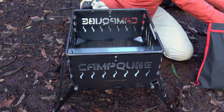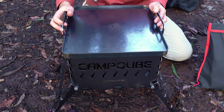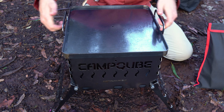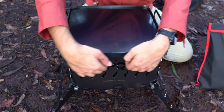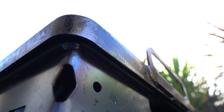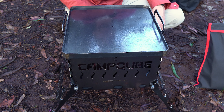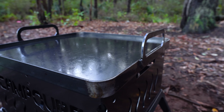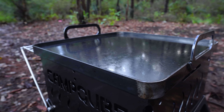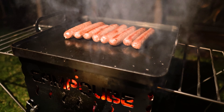We also get a nice heavy duty barbecue plate that fits perfectly on top of the Camp Cube. Super solid — it's not going to slide off because it's got a nice recessed lip all the way around the edge to keep it firmly in place. It's a nice generous size, tops the Camp Cube perfectly, and gives you plenty of real estate for a big breakfast cook-up or just cooking some burgers or dinner of your choice in the evenings.